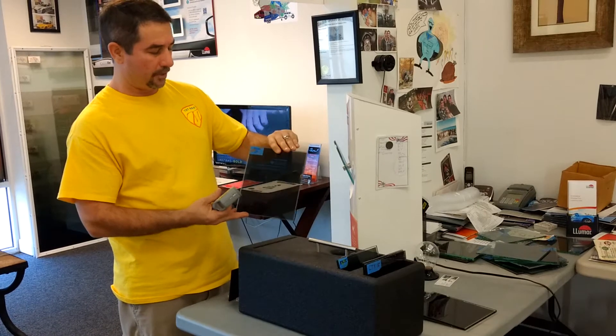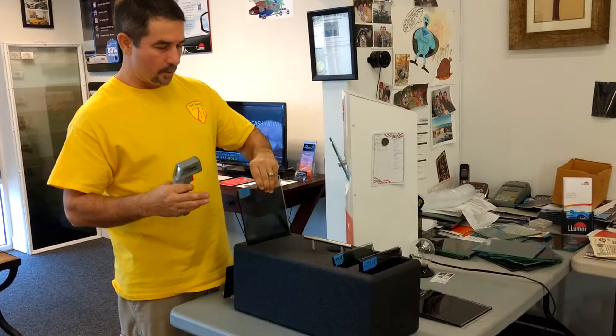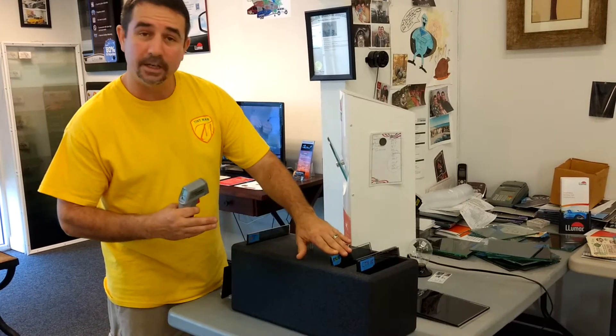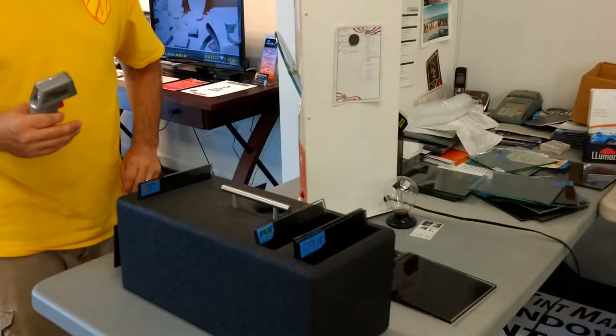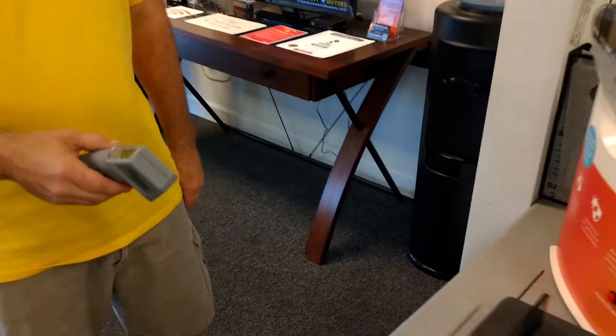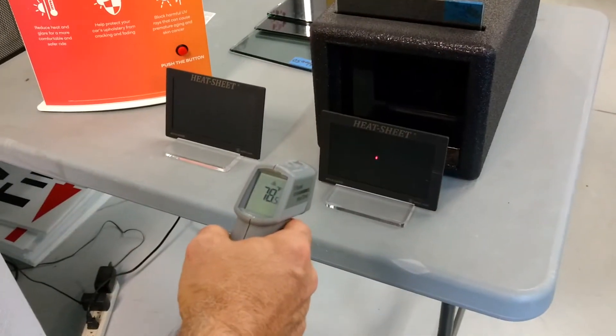Our first one is our Vampire Tint — this is the NanoFlex 20. We're going to compare that against the 15 dyed, 15 dyed ceramic, and 15 carbon ceramic. As a customer, you just take this gun and press it right there. It's reading 78.5.